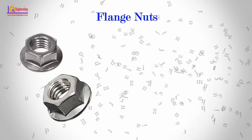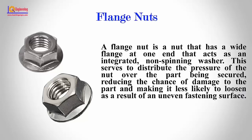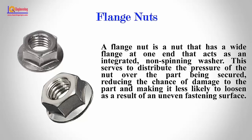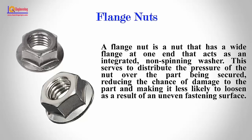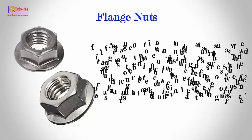Flange Nut: A flange nut is a nut that has a wide flange at one end that acts as an integrated, non-spinning washer. This serves to distribute the pressure of the nut over the part being secured, reducing the chance of damage to the part and making it less likely to loosen as a result of an uneven fastening surface.